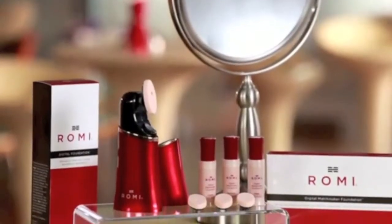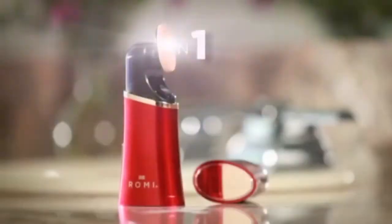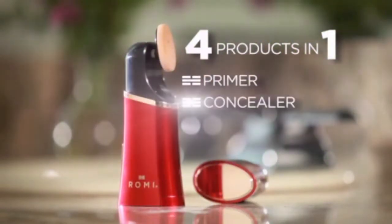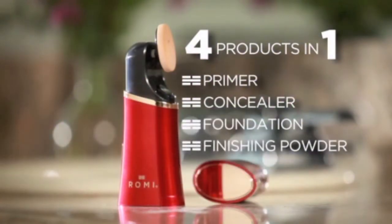Lisa, I'm so glad you're with us. We want to know what you think of the Romy Digital Foundation system. I absolutely love it. It's four products in one — it's primer, it's a concealer, it's a foundation, and a finishing powder. Another thing I love is that the digital applicator actually gives you a gentle, soothing facial massage while you're applying your foundation. And what could be better than that?